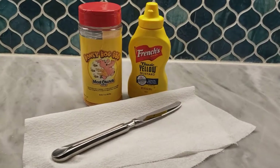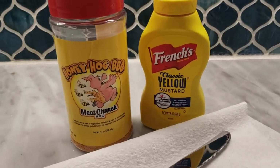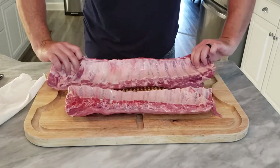We're gonna start out with some seasoning for our ribs, our baby backs. I'm using a Meat Church Honey Hog BBQ. You need some mustard to bind it. Never use Heinz — always fresh, because Pittsburgh.